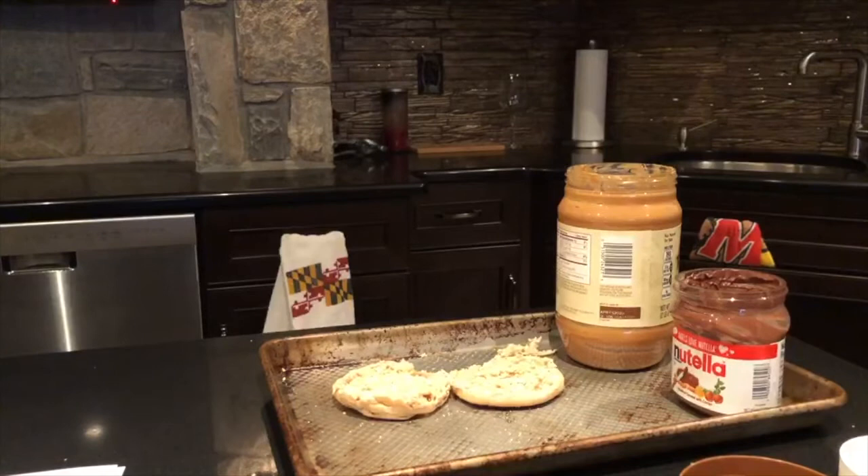It doesn't matter that I'm in the fifth grade. I'm still really stressed. It's okay.